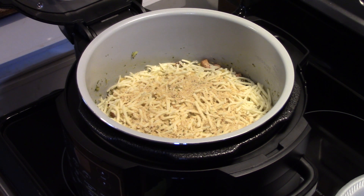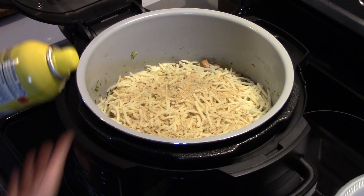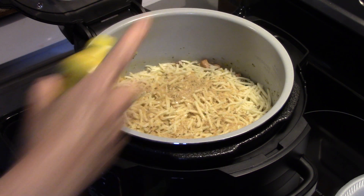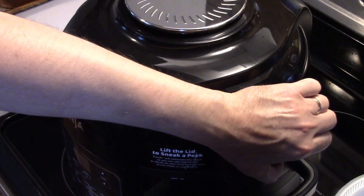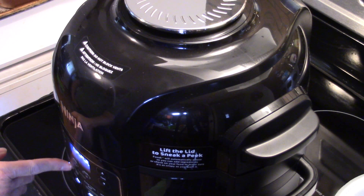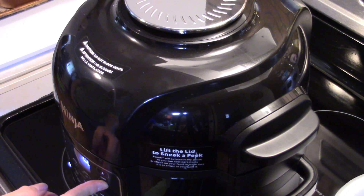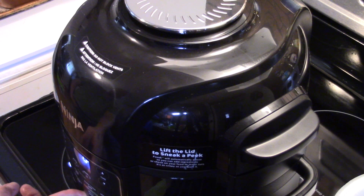I'm going to take a little bit of canola oil cooking spray and spray that on top of the breadcrumbs, which will help them crisp up without burning. I'm putting down my air fryer lid, turning on the power, and setting this to the air crisp setting — like an air fryer — at 390°F for four minutes. After four minutes I'll check it, and if it looks good I'll bring you guys back; if not I'll add a minute or two.